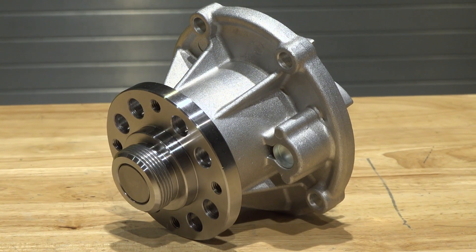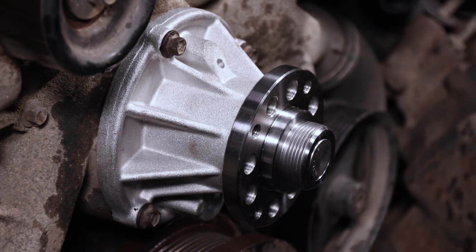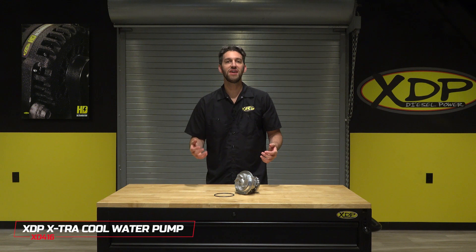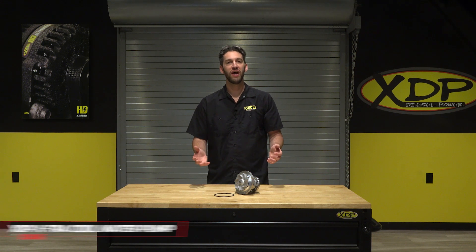These pumps are direct fit replacements and are ready to go on your truck right out of the box. To find out more about the XDP Extra Cool Water Pump, check out XDP.com or contact your local dealer.